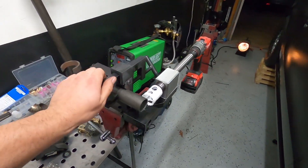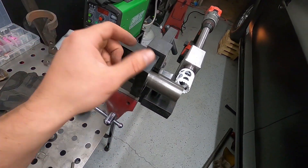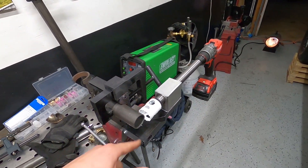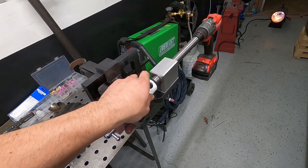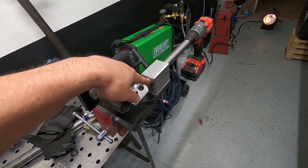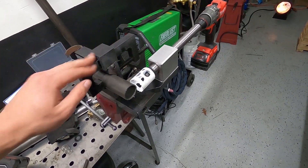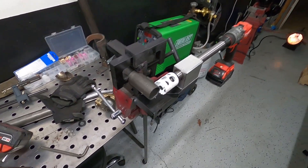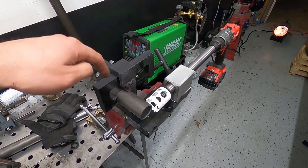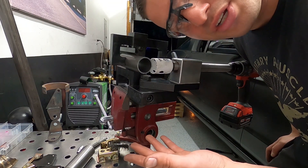That's probably going to be it for the night. I just got this new toy — a 150-dollar all-billet tubing notcher from Amazon. It comes with everything except the hole saws, so you just have to get your own. It's dual needle bearing — two on each side. It's all billet. Amazon has them for 150 bucks; I'll leave a link in the description if you want one.